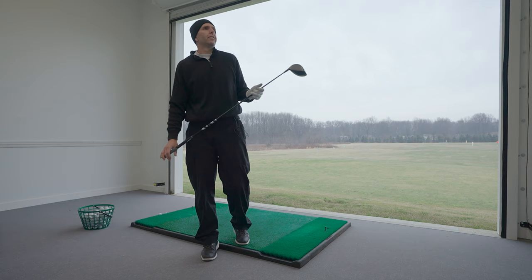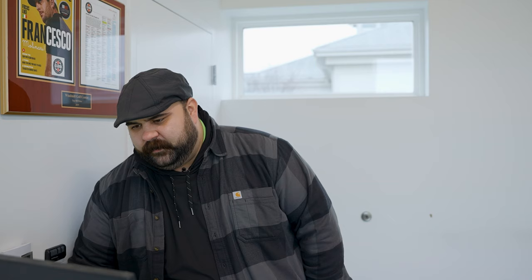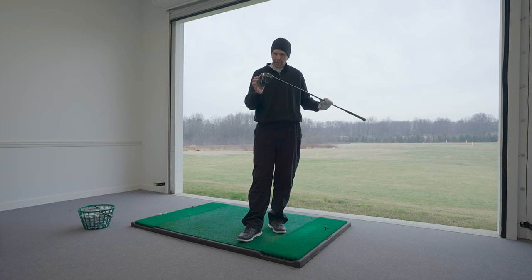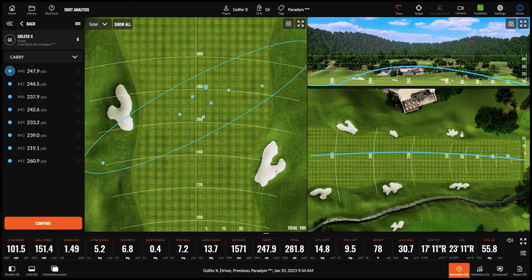Trent hits about six out of eight fairways on the session, with only one out of bounds. The carbon chassis redistributing weight and increasing MOI is clearly making the drivers more forgiving across the face. Most of the off-center hits still end up downrange in the fairway, which validates Callaway's forgiveness claims. Both agree it's most important to go try the drivers and see which model works best for you.